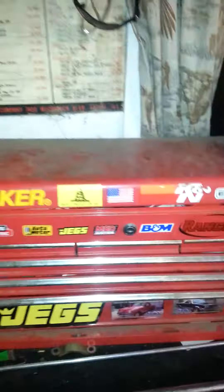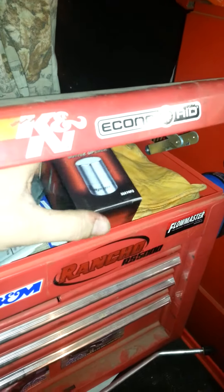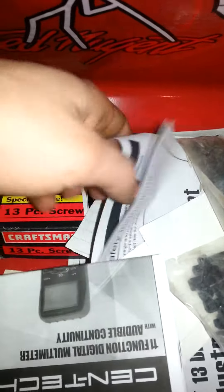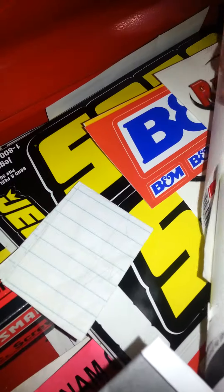I've got a smaller Craftsman box on top. I'm planning on getting the matching top box for this Harbor Freight bottom box because I've actually outgrown it. Starting with the top box - of course you've got all your nice stickers, very important. The top doesn't have a lot in it, just some paperwork, zip ties. There's a bottle opener someone gave me as a promo item. There's also a Craftsman socket set that someone gave me as a birthday present.